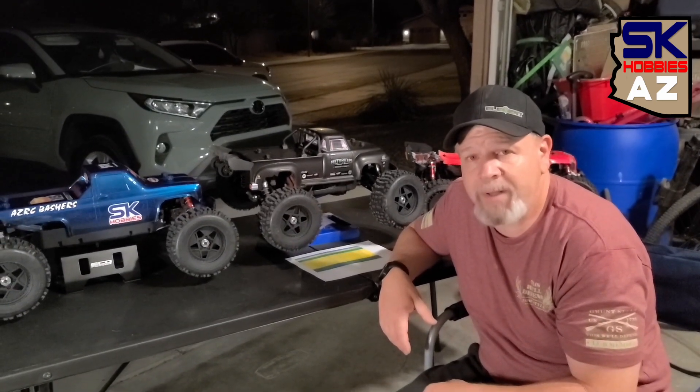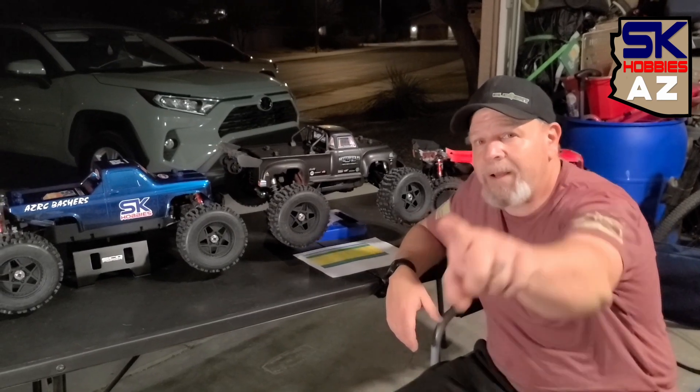I hope you guys enjoy it. Don't forget to like and subscribe and bash that bell. I'm Stitch, SKHobbiesAZ, and I'm out.